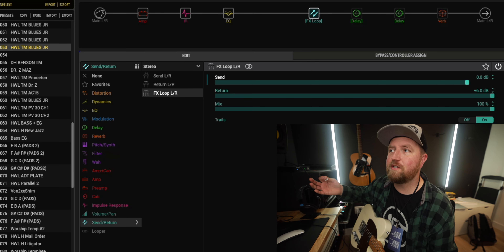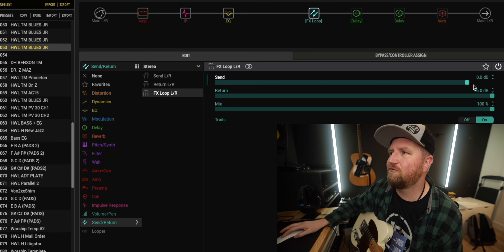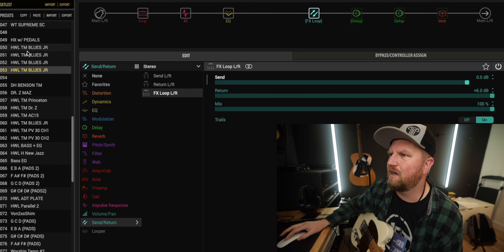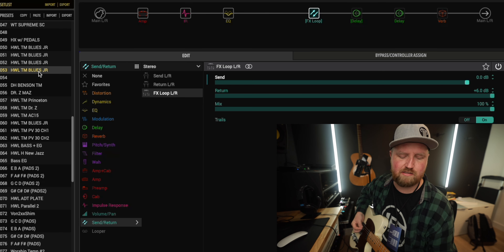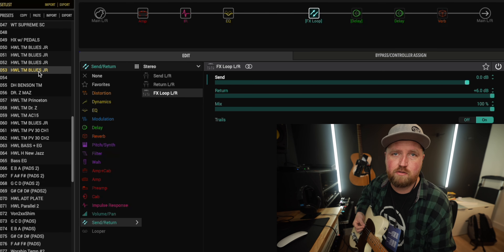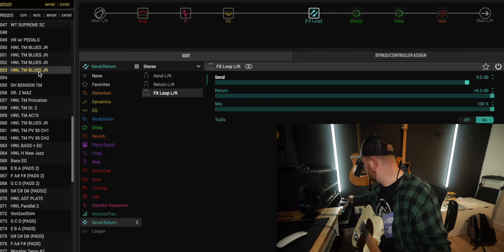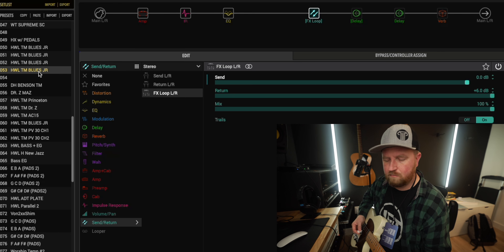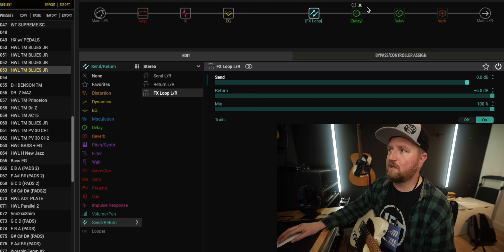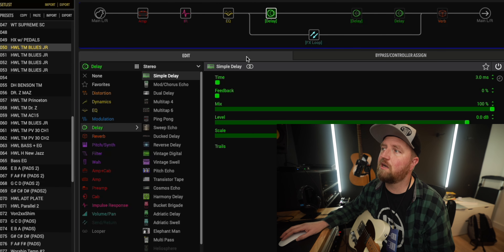Let's hear some stuff. Here's our first preset. This is just in series — this is what it sounds like, how I would use my rig on a normal day.